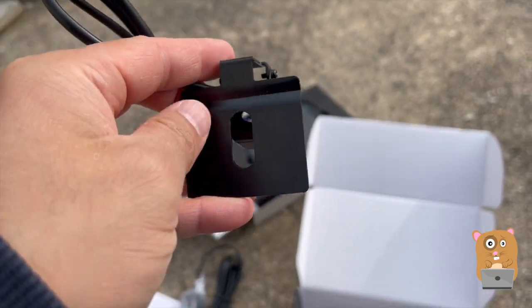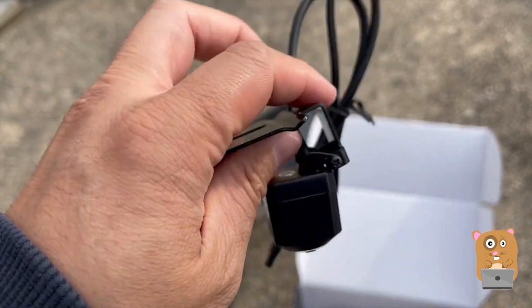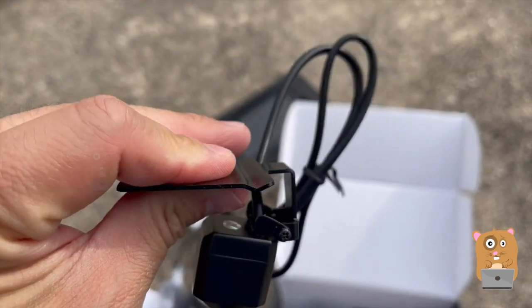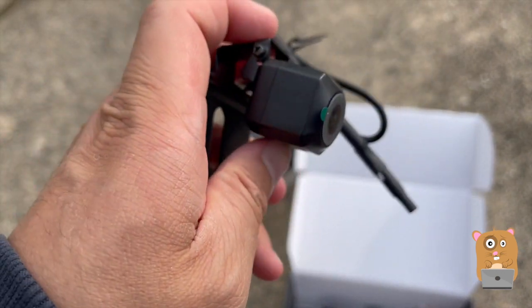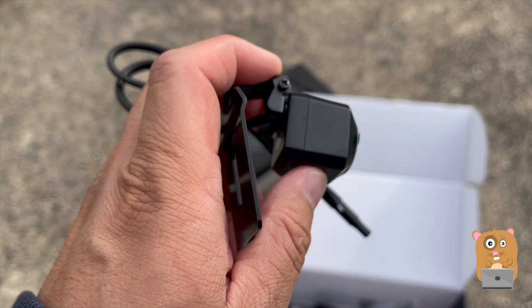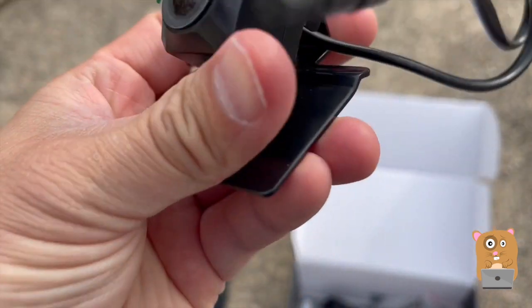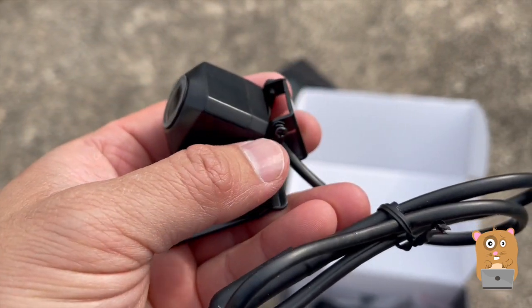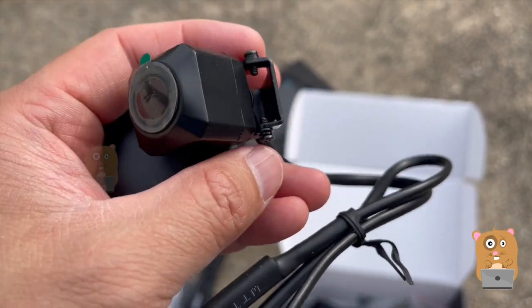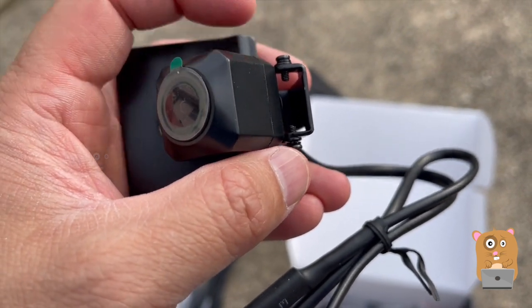The adhesive goes on here — front and back — that way I'll place and adhere this to the car, and then the license plate to this. This part can be adjusted; looks like I can angle it pretty low too. Then when I get the angle I want, there's a washer right here — I'll just tighten this one. This one's a little bit looser than this one.